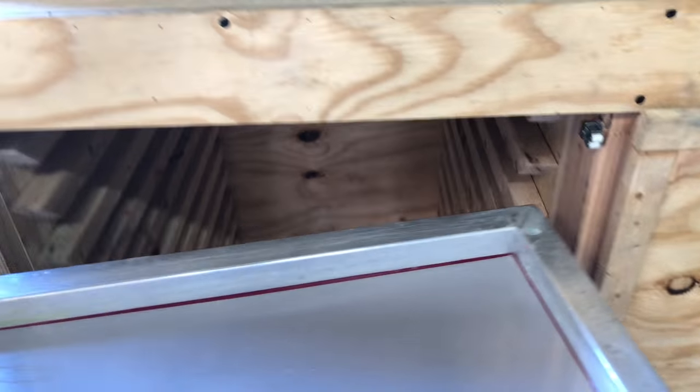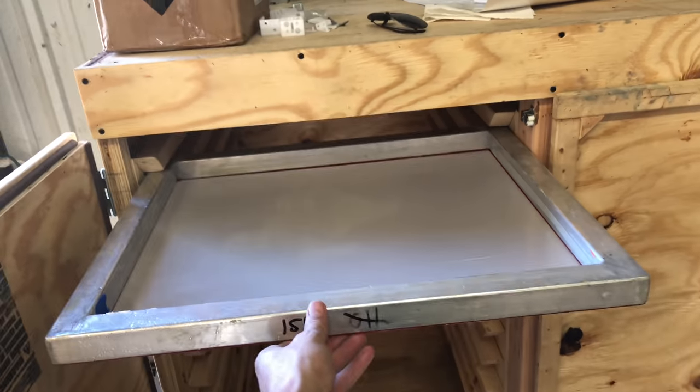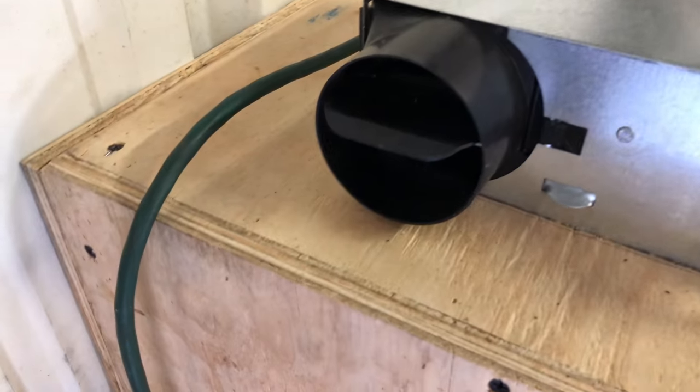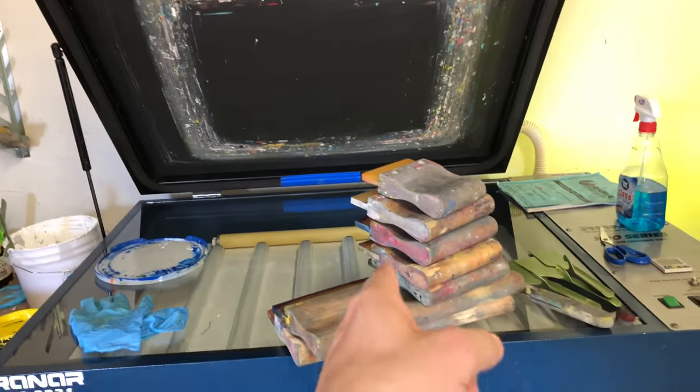Cleaned up, got my squeegees clean, a couple screens clean. Toss those in the homemade drying rack — this thing is actually pretty awesome, kind of hard to do one-handed, but there we go. Got it all turned on so we'll evaporate the moisture out of there. Now I need to put those away, and then I'm going to go pick up some embroidered polos that I outsourced.